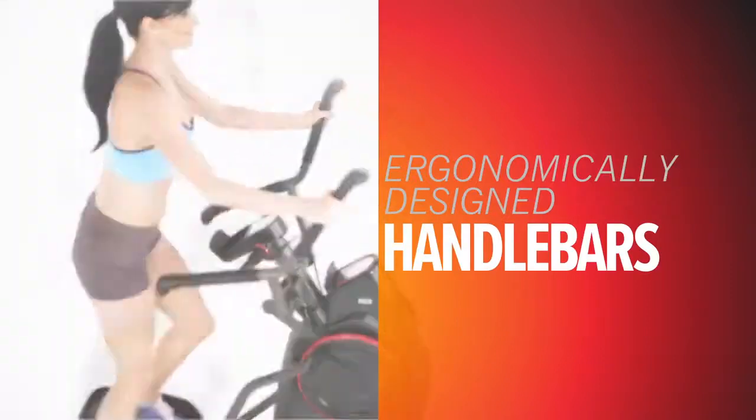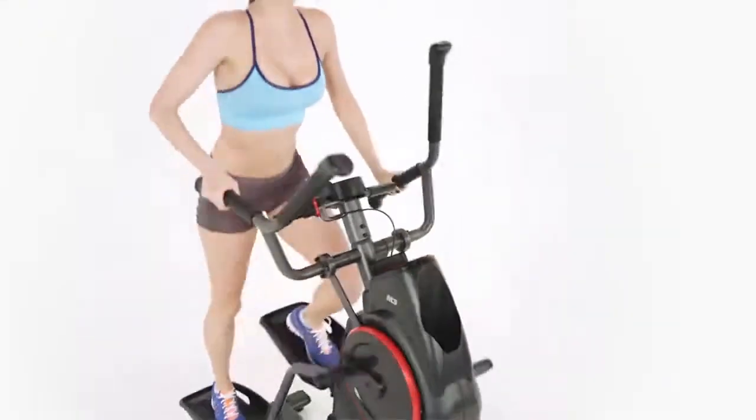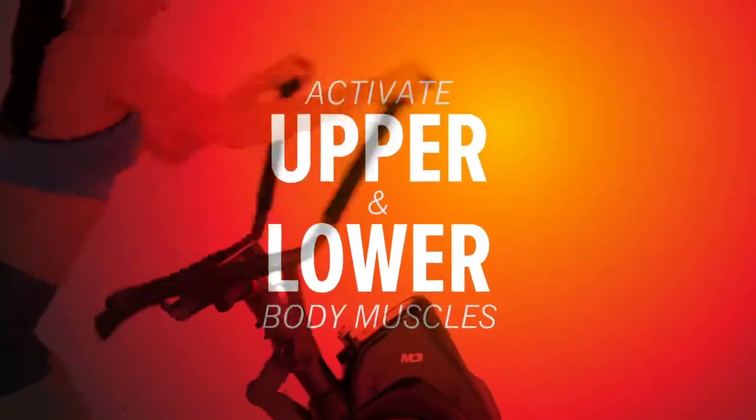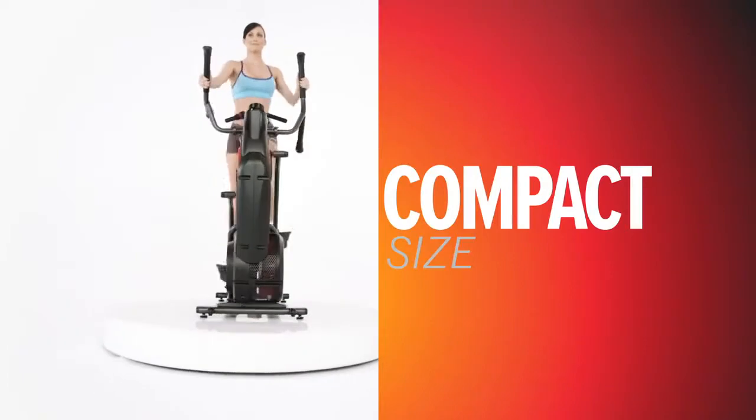Ergonomically designed handlebars allow for 3 different hand positions to maximize your workout by activating muscles in your upper body and lower body. And its compact size means it can fit in almost any space in your home.